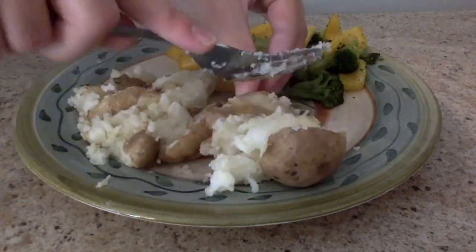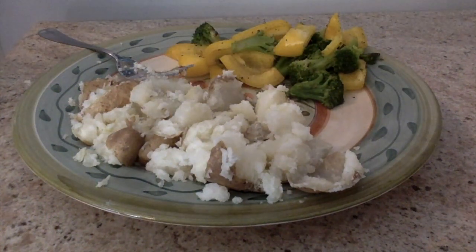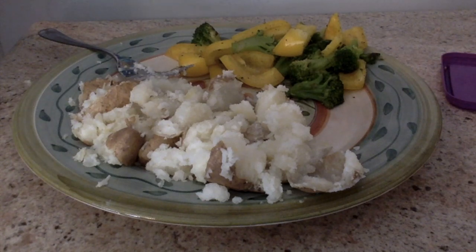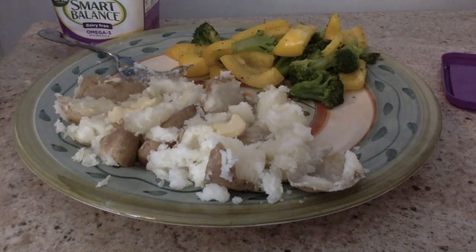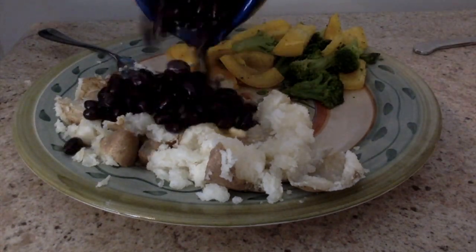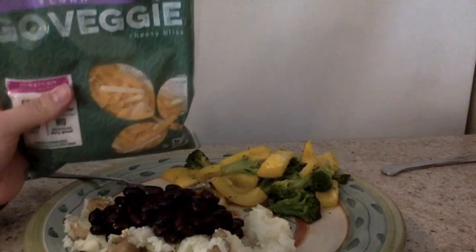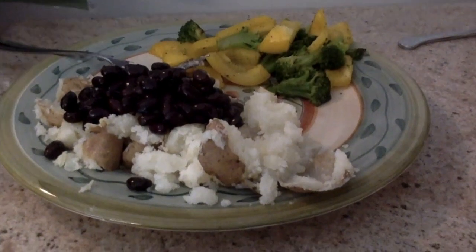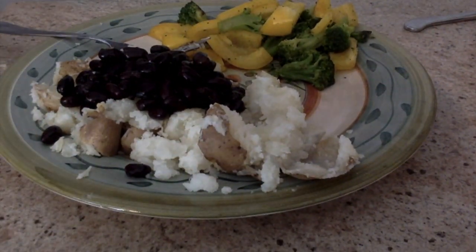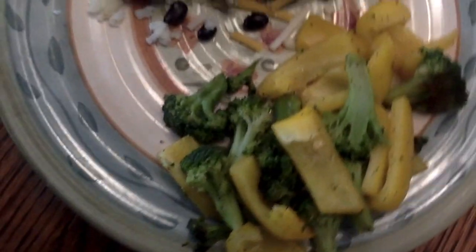So now I will smash up the potatoes with a fork, and I am using Smart Balance vegan butter to put on the potatoes. And put some black beans on there as well, and some Go Veggie vegan cheese. And my lunch is done.